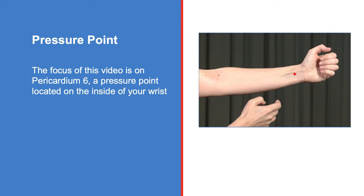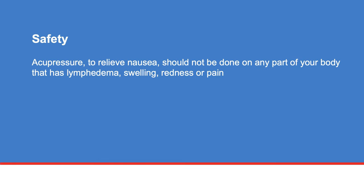The focus of this video is on pericardium 6, a pressure point located on the inside of your wrist. If you have a wrist injury, such as an open wound, or if you have an intravenous line or medical device, do not use that wrist. You can use your other wrist if it is not affected. If you are not sure, ask your healthcare team if it is safe to apply pressure.